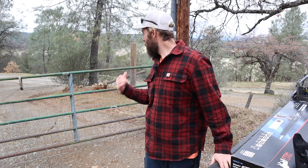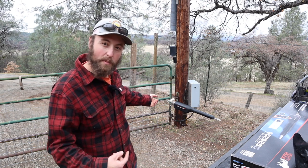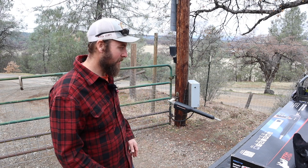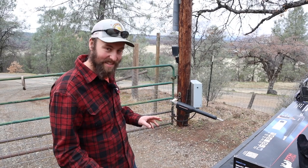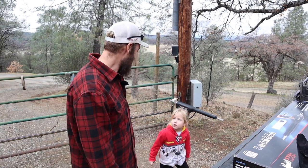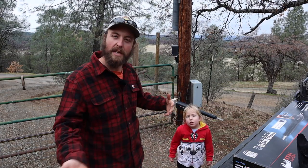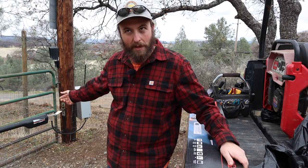Welcome back to the homestead — or more specifically, the gate to my homestead. Today I want to work on the gate opener. The old one's been crapping out on me, so I think it's time I replaced it. I wanted to give you guys an overview of what gate openers are all about. Mostly I use the gate opener to keep her in and the dog, but also it keeps other things out.